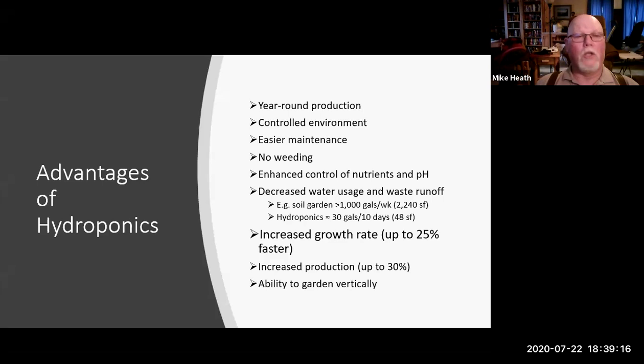One of the obvious advantages is year-round production — if you're indoors you're no longer at the whims of the weather. You don't have to worry about cold, heat, drought, or hail like yesterday. It's a very controlled environment: you choose the temperature, the humidity, you can even adjust CO2 levels, and you control the amount of light the plants get. The only downside of that is they're totally dependent on you.